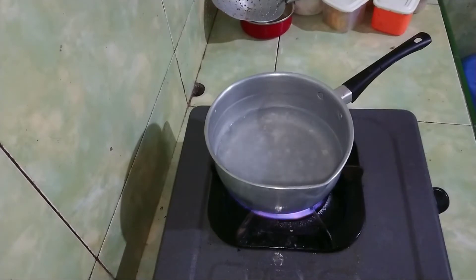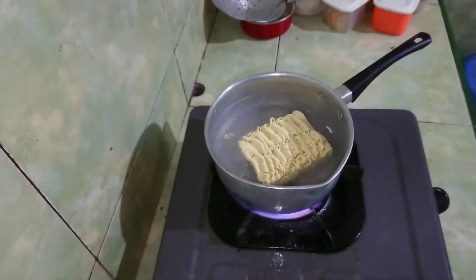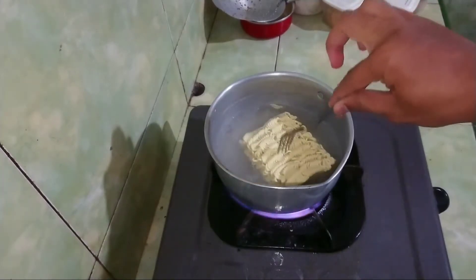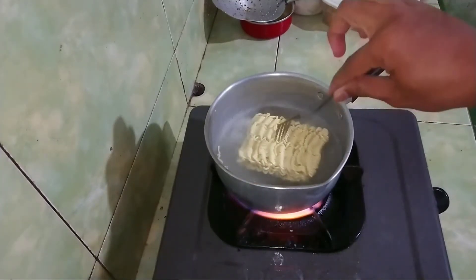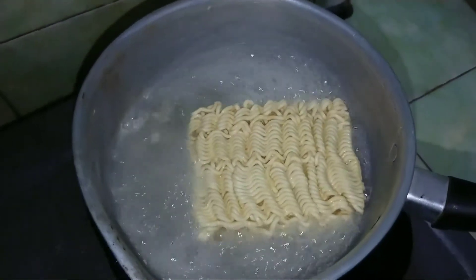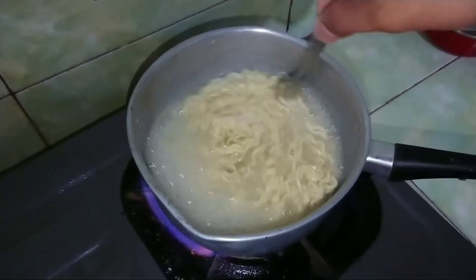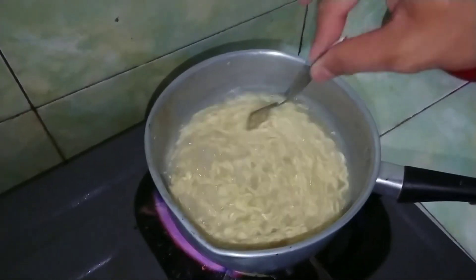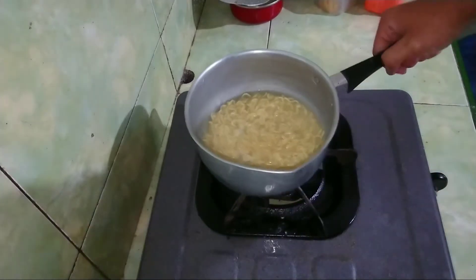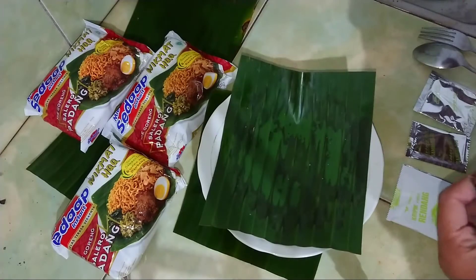Ketika airnya sudah mendidih, langsung aja kita masukkan mie-nya, ya guys. Lalu aduk-aduk kurang lebih 3-4 menit sampai mie-nya lunak. Terus aduk-aduk ya guys. Setelah selesai, jangan lupa matikan kompornya, lalu tiriskan airnya. Setelah itu, campur semua bumbu yang ada ya guys.